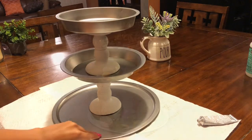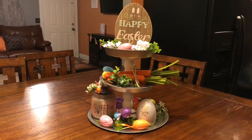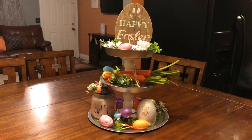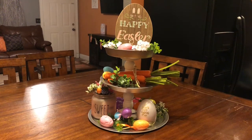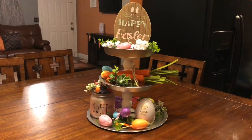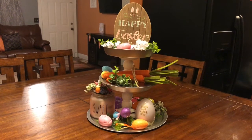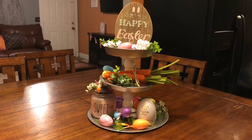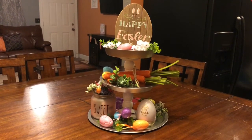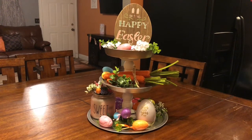This is the final product, and here is how it looks decorated. I just had a few pieces and put it together real quick. After Easter, I'm going to be decorating it for spring. This is super easy — I had most items at my house already. It doesn't look perfect, but I love it. It came out really good, and for under $5 I did everything. The three pans were $3, plus the two candle stands were $2.